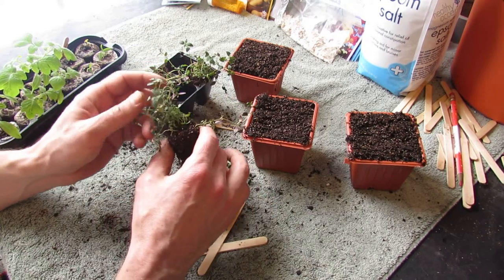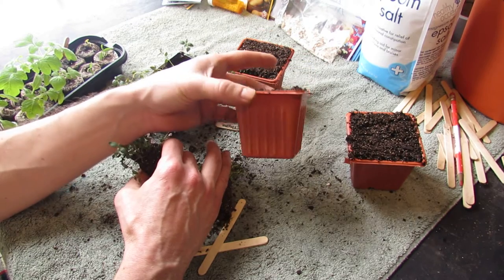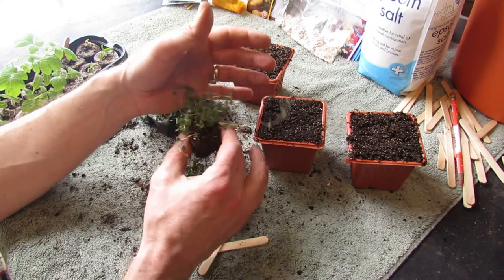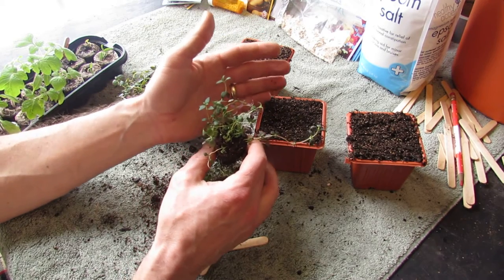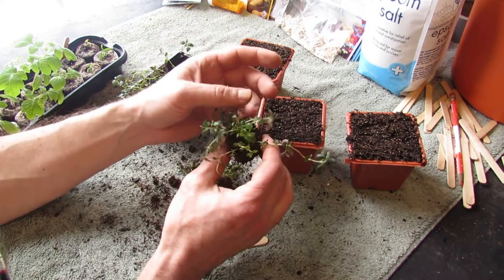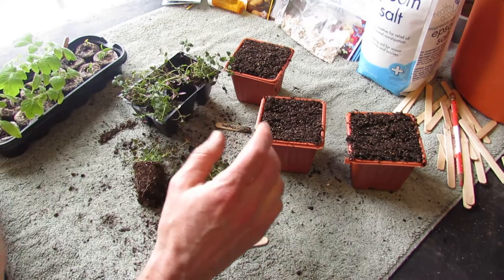When they get to about this size, you're going to transplant them. You can put them into styrofoam cups or a container like this. You're just moving them so that they get bigger and nicely established, and when they get into your garden and it's warmer, you're going to be able to harvest your herbs this year rather than waiting and maybe being ready next year.